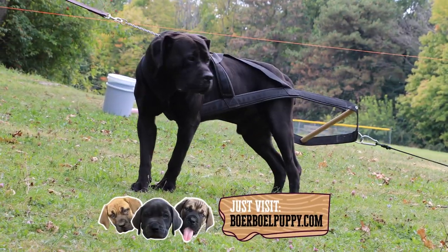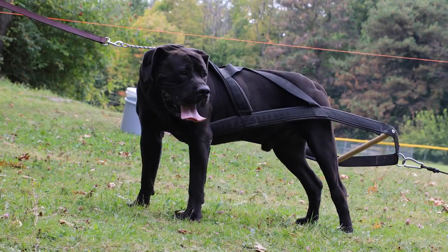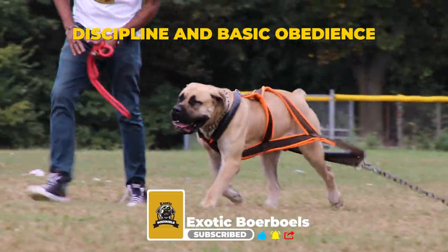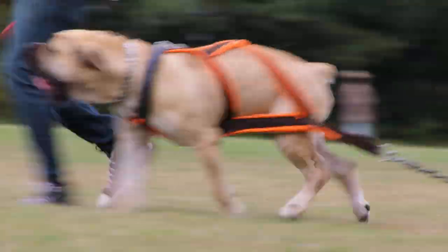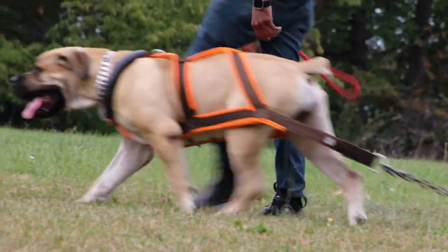Working out or any extracurricular activity all starts with the basic foundation of any relationship: discipline and basic obedience. This is an important factor of family structure — an important aspect of the dog-human family structure.